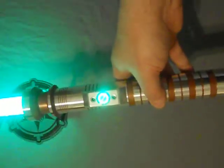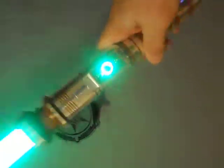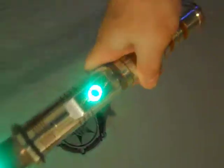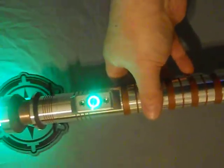The swings are actually pretty accurate on here. Yeah, I'm pretty impressed with how accurate the swings and clashes are on this one.